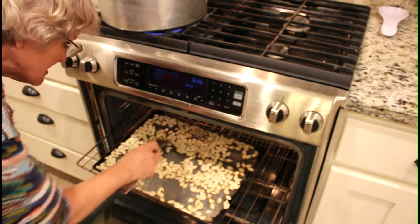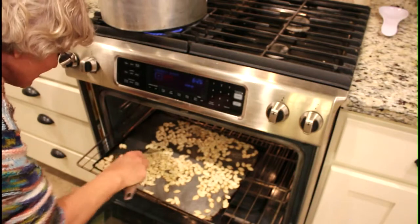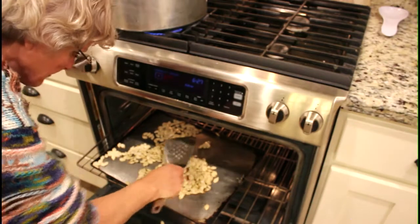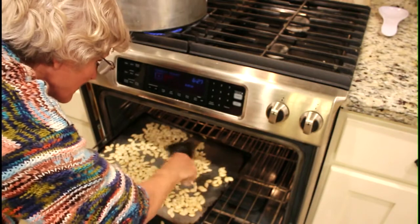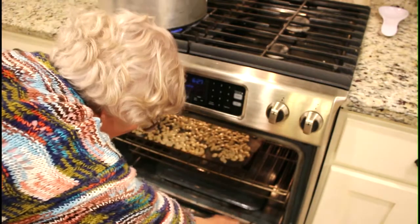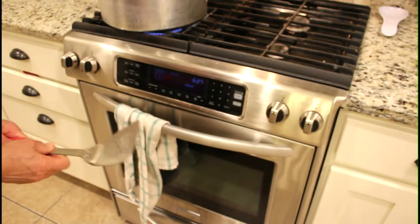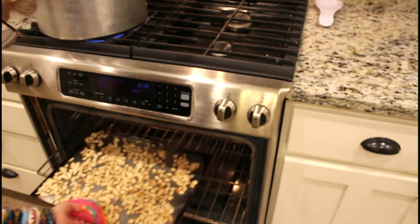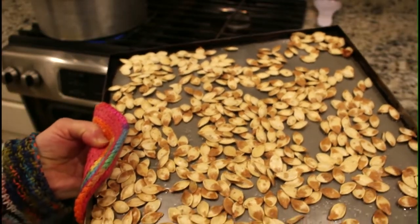The timer just went off. I don't know if these are going to be ready in a total of 25 minutes, but it's been 17 minutes — we'll just give them a stir. They're kind of crackling a little bit, so that's a good sign. I think I can safely give them another 10 minutes. These are done — looks like they are. That is what perfectly toasted pumpkin seeds look like.